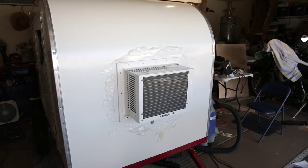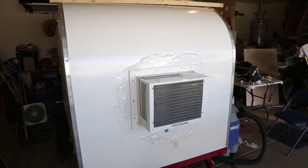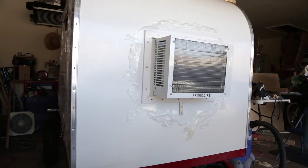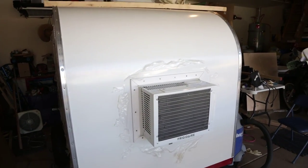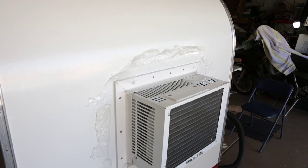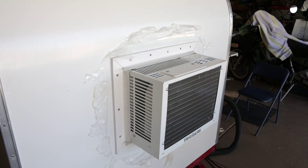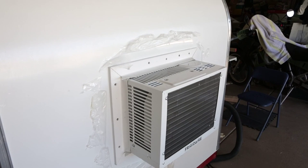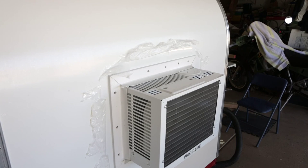We got the AC in and we got it pretty much trimmed out. We still got to caulk a few things, just clean it up and make it look nice. I used some garage door trim that has the seal on there, so we used the spray foam to seal up all the edges underneath it, and of course we used some silicone on top of that and sealed all the trim in.